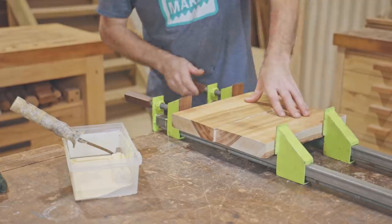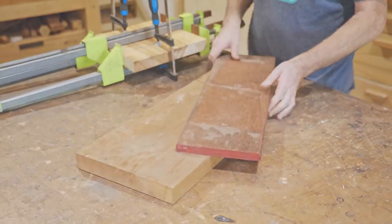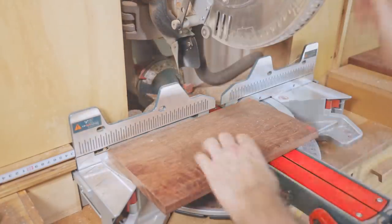I'm starting with a piece of camphor laurel to make the main square board, and for contrast I'll use some leftover Merbo and a piece of reclaimed cedar. The Merbo isn't quite big enough so I'll glue two pieces together.